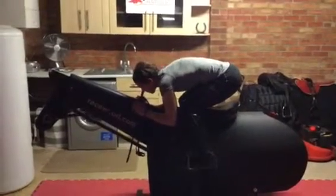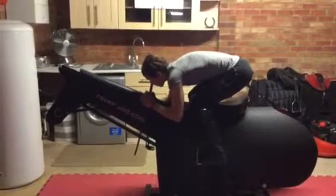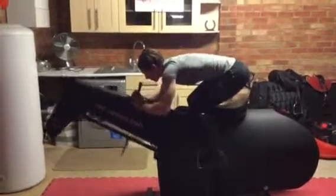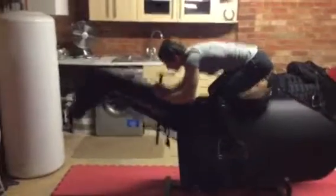Muscle memory along with working those thighs, basically getting them stronger. Elbows in, nice and aerodynamic. Then the third stage — start pushing the horse, getting the momentum, keeping it balanced, keeping it nice and straight.